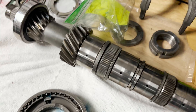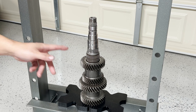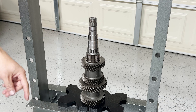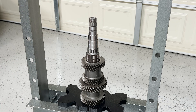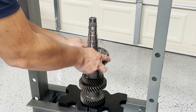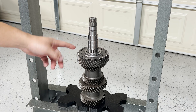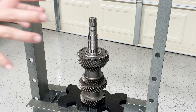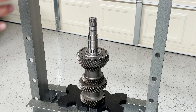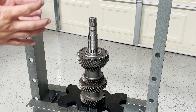Starting with the output shaft — there is only one locking collar to install. The first step is to install the needle bearing here; make sure to lube it up with some transmission fluid. Once you have that, you can start installing second gear. Now you're ready to install the locking collar along with the synchro hub, which will need to get pressed onto the splines. To make this easier, heat up the locking collar along with the synchro hub to around 212 degrees Fahrenheit.